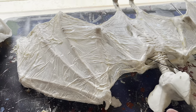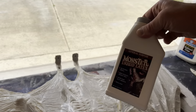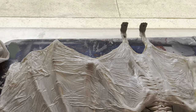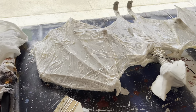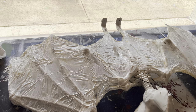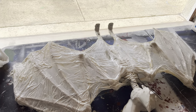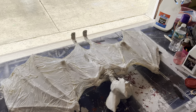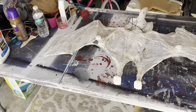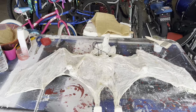I just put the liquid latex on — this time using the Monster Liquid Latex brand, which seems exactly the same as the other one. I did the front, flipped it over, did the back, and now it's got to dry. From here I'm going to go into painting and corpsing. That is exactly where I'm at right now. I just put the plastic on, shrink-wrapped it, and applied liquid latex. That's all I've done to this thing so far.